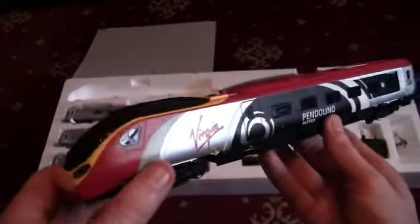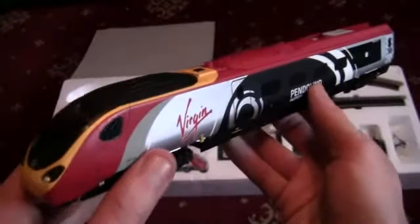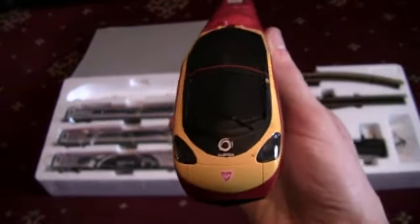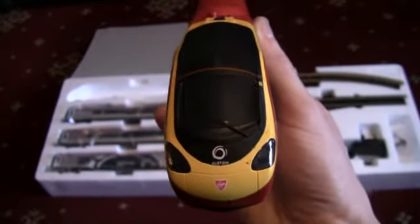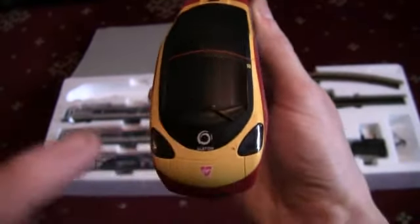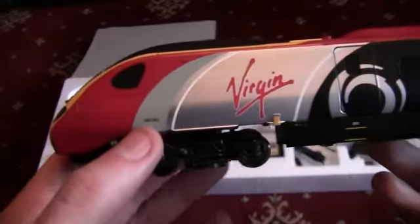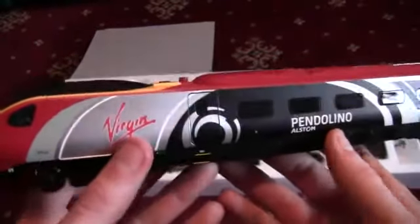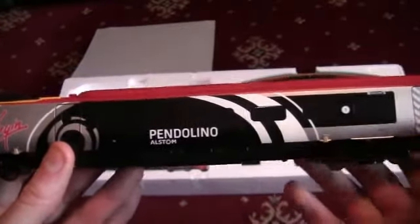Last but not least with the locomotive section, we have the powered car. This has got a bit of weight to it — it's not as lightweight as the dummy car. This is the driving unit of the Class 390. We've got the Virgin logo and the Alstom logo on the front of the locomotive just below the windscreen, and the windscreen wipers on the windscreen as well. On the right-hand side we've got the lights. Turning the locomotive round to the side, you can see we've got the running number 390004, and the stunning Virgin Pendolino Alstom livery on the side — that's made up of the Virgin logo and the Alstom Pendolino design printed neatly onto the side. It's a first class car again.